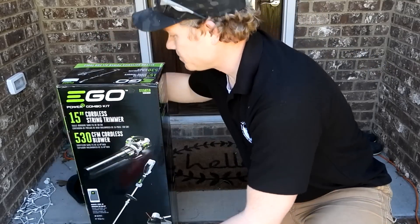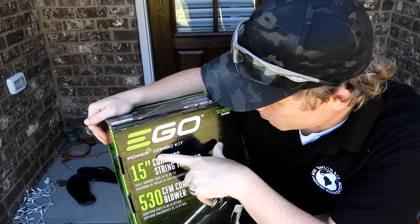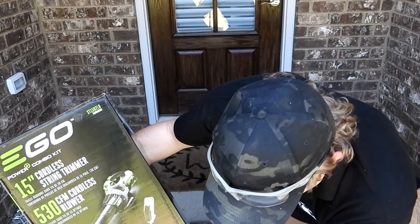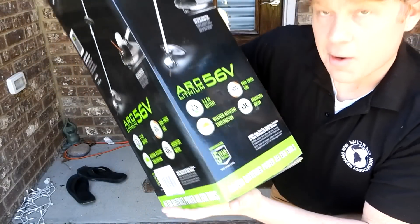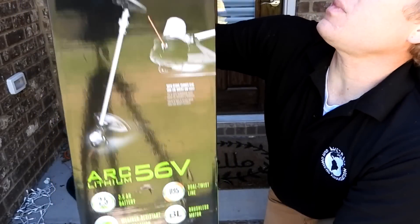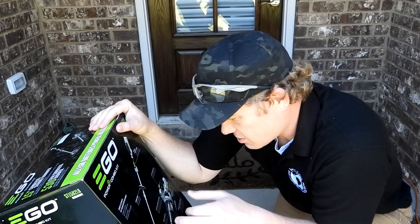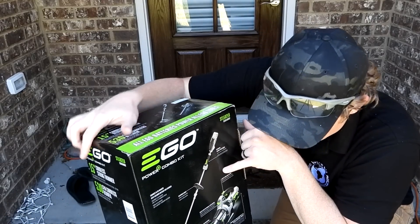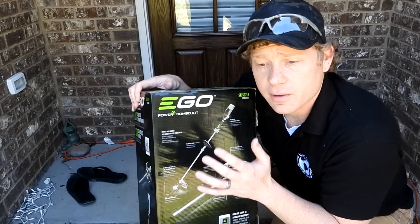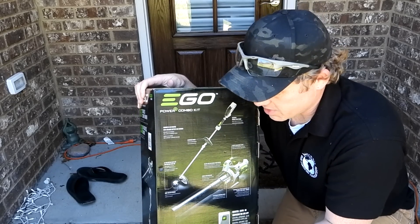So I pretty much went to Lowe's and bought the most powerful one they had — this EGO brand Power Combo Kit. It's got a five year warranty, which definitely helped me pull the trigger. It charges in about 50 minutes, which is cool.